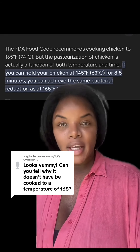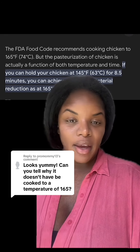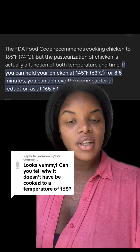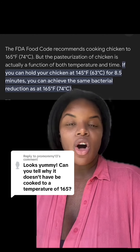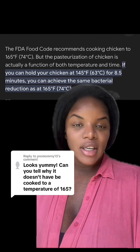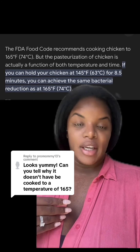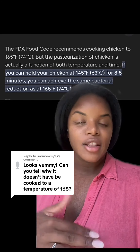So when you're cooking your chicken normally, like in the oven, can you pull it out at 145 degrees and be safe? No, you can't. But when you're cooking it in a water bath for a long period of time — hours on end — which is what we do when we sous vide, then you're good.